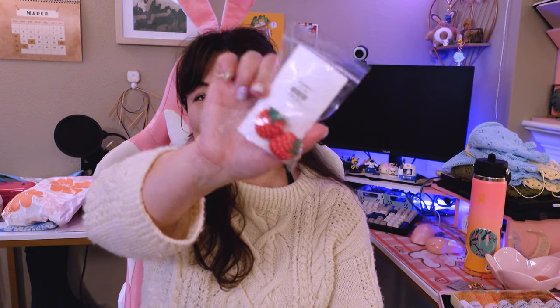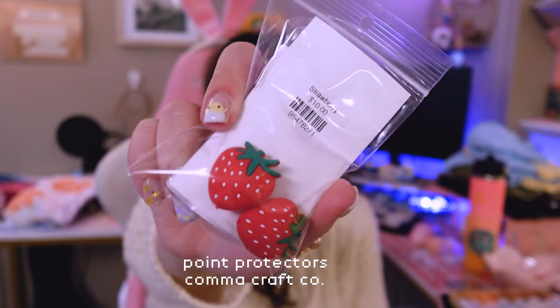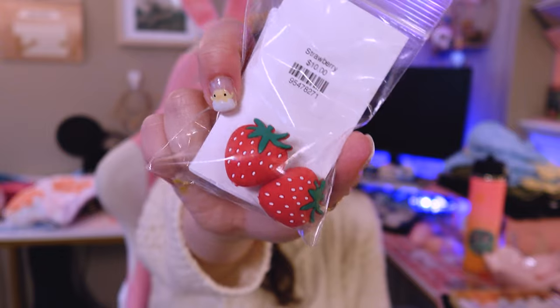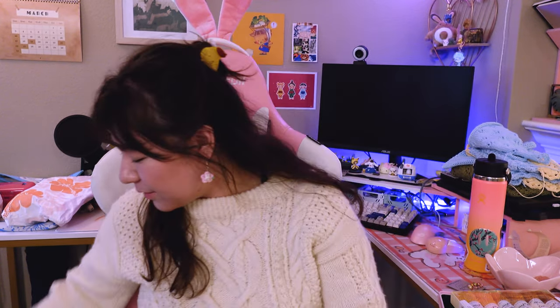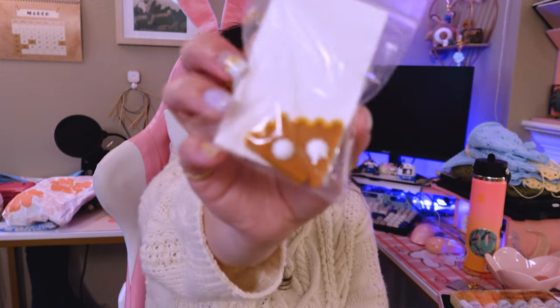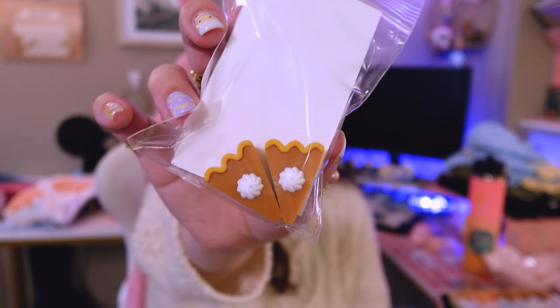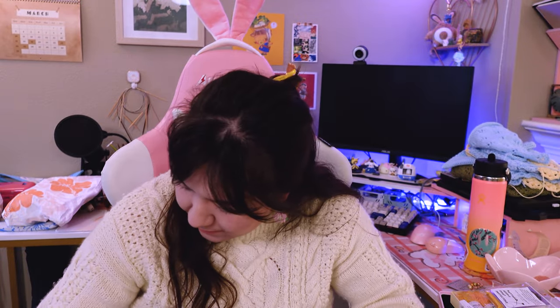I also got point protectors from Imagine It — strawberry ones from Comicraft Co. I saw a lot of Comicraft Co. point protectors at a couple of stores, but the strawberries spoke to me. I also got pumpkin pie ones earlier in the crawl from Black Squirrel in Berkeley, and I've already been using those because I've been needing point protectors for a while.